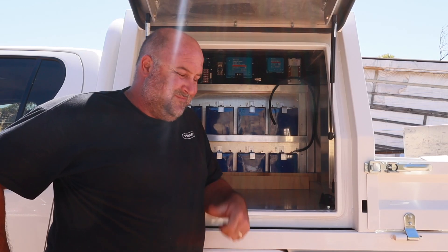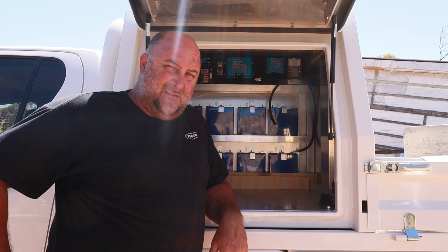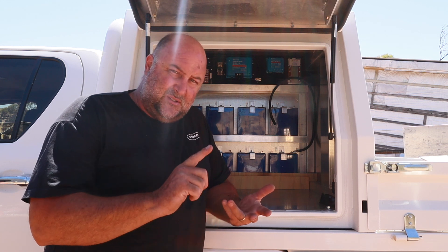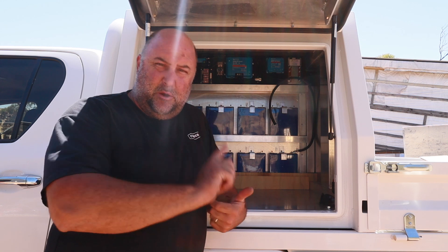5kW battery install in a canopy in a 4WD — a bit unheard of, but it's going to be meant. Let's have a quick rundown and go through all the specs, parts, how I did it, why I did it, and hopefully how it's going to perform when it's done. Come along, let's go.